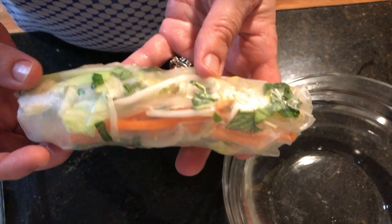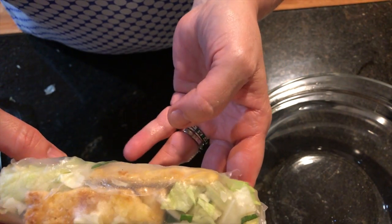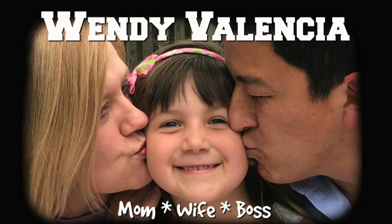Hey guys, I'm Wendy Valencia and today I'm going to teach you how to make Vietnamese spring rolls. These are what I take for lunch all the time for work — they're super low in points and so delicious.